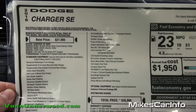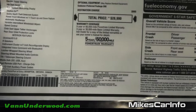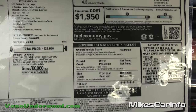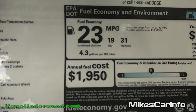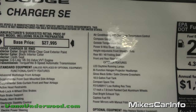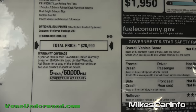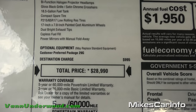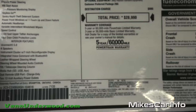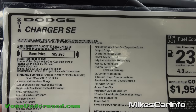Let's go ahead and take a look at the window sticker so you can get all the information. Using the pause button of course. Look at that — 31 miles per gallon on the highway, 19 in the city with a combined of 23. Plenty of standard features, and the only optional equipment showing is the customer preferred package 29G, but there's no price for that — so pretty much as base model as you can get in the SE trim level.